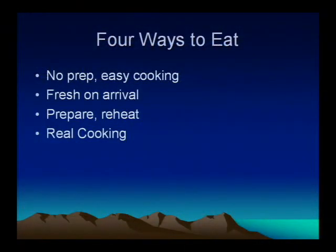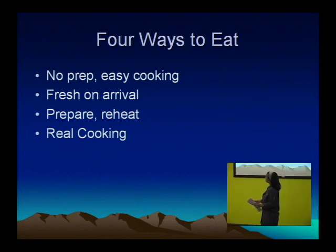So what we're talking about is how to make this easy on you — you want to be able to enjoy the experience of Burning Man. If you really love to cook, that's one thing, but if you want to free yourself up to do everything else, we're going to talk about how to do that. There are four ways: one, bring things that don't need to be prepared or are really easily prepared; two, bring things on your arrival date that are fresh and ready to go; three, things that are prepared in advance and reheated on the playa; and four, of course, real cooking.